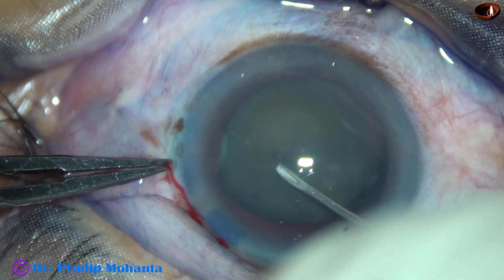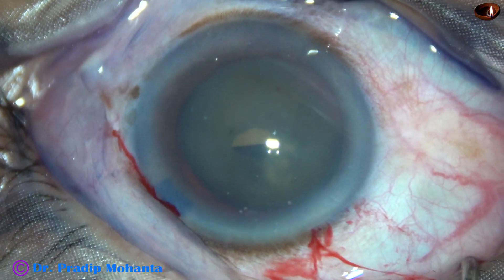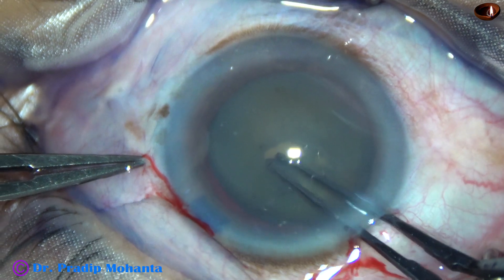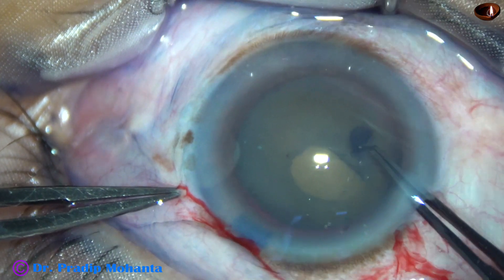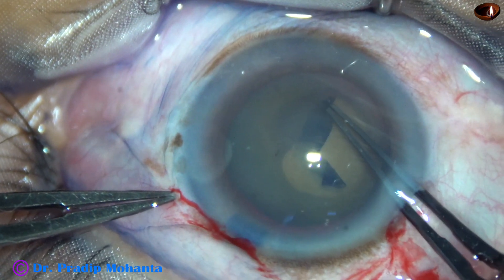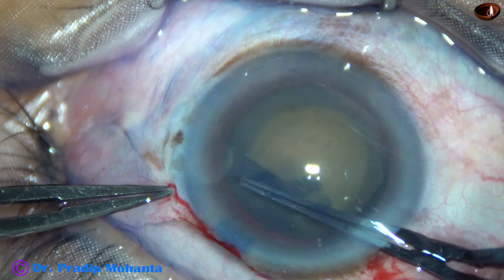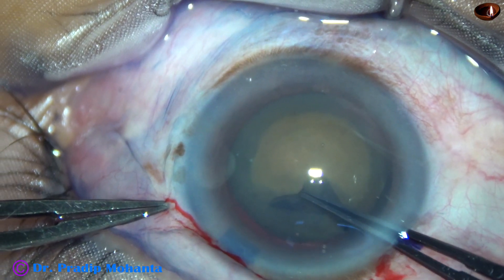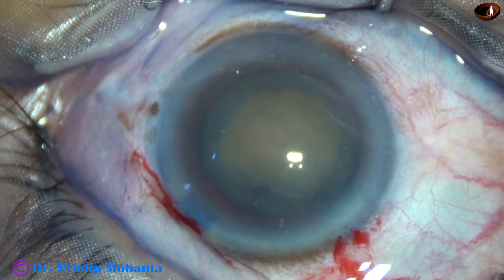As I try to make this first puncture, I can appreciate some amount of zonular weakness. So I am going to do the rhexis very gently — no jerky pull, very gently. I am going along anticlockwise, remaining away from the zonular attachment and remaining away from the anterior capsule. And it is done. The rhexis is about 5 mm.